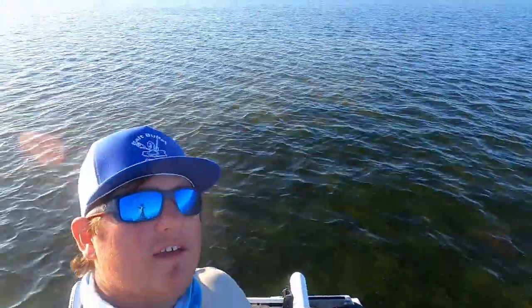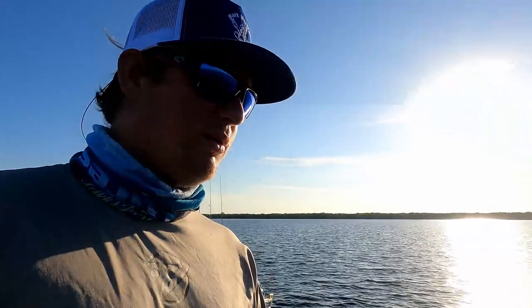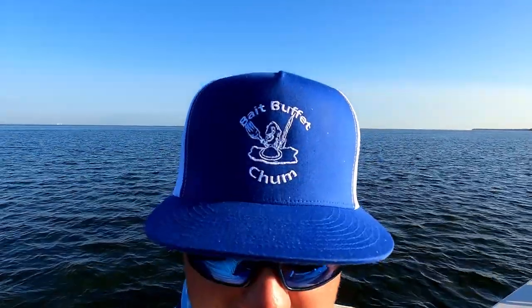Welcome back to another exciting episode of Bro Fishing. Today we are out on the flats and we're gonna show y'all how we catch bait. First off, we start by chumming. I use Bait Buffet chum. I got Wyatt here with me and he's gonna tell you about the type of chum we use.